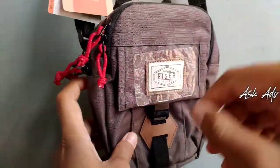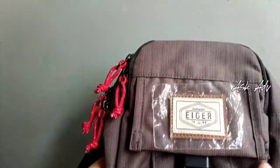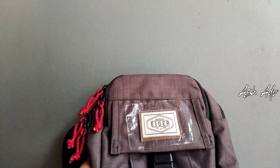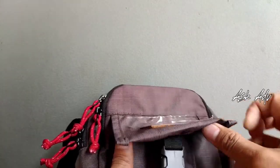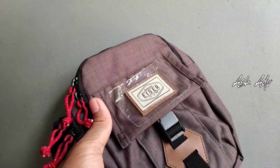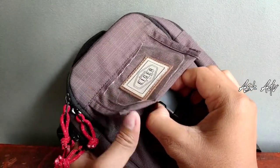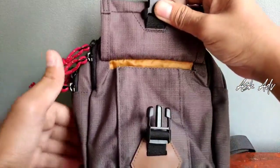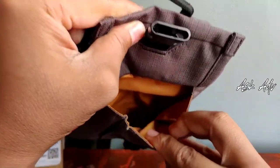Kita akan membahas secara detail isinya, fitur-fiturnya, dan bagian-bagiannya. Kita akan coba lihat sampai ke dalam-dalam. Ini adalah tas lempang, bisa disebut tas lempang atau travel pouch. Ini bagian depannya bisa kita lihat seperti ini. Bagian depannya ada cetekan. Bagian depan itu ada slot di sini, bisa buat kita taruh barang di dalamnya.